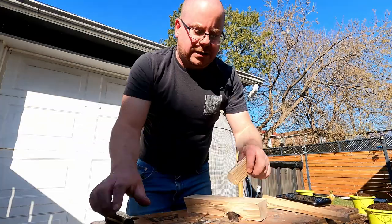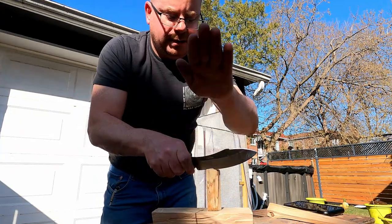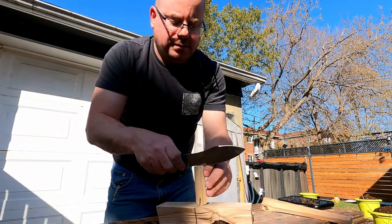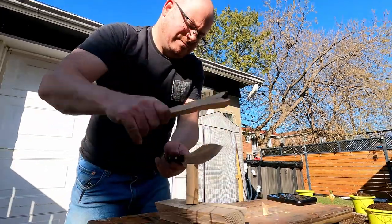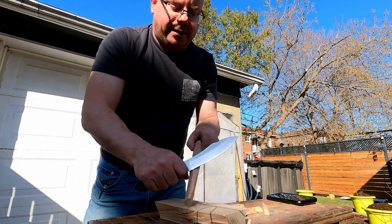So, looking good. Just give me a second — take a look here. A little baton action. Yeah, I can already tell you this is going to be a lot better in the hand.